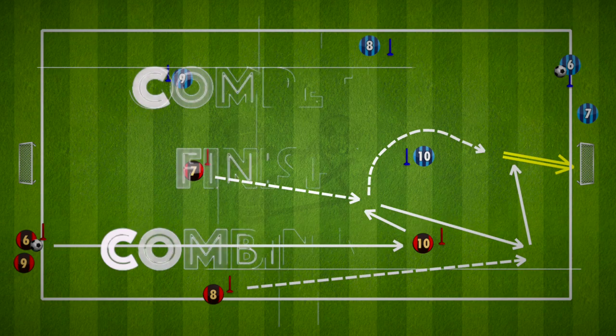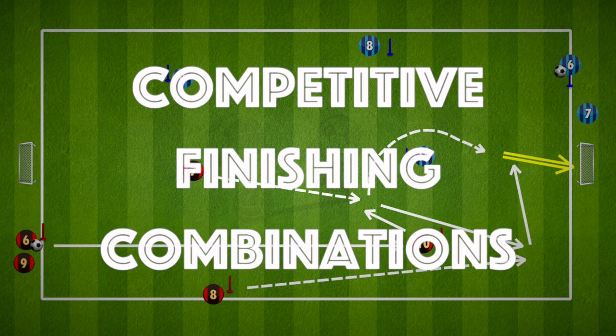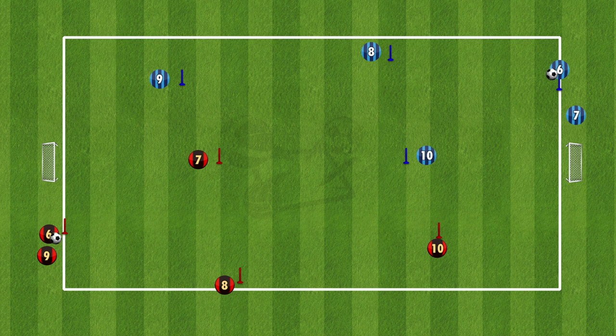Hi everyone, in this video we will go over 3 combinations that you can use in this competitive finishing drill. The size of the pitch really depends on the level and age of the players you are coaching. But the setup is quite simple — the red and blue team going against one another, both using this diamond shape to get to the other goal to finish.